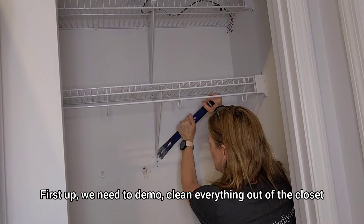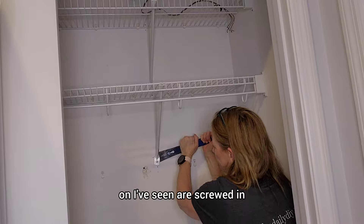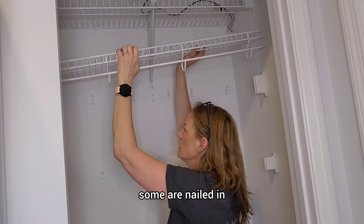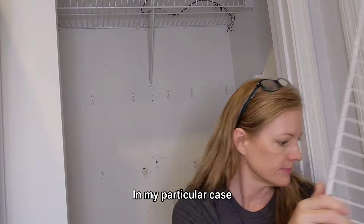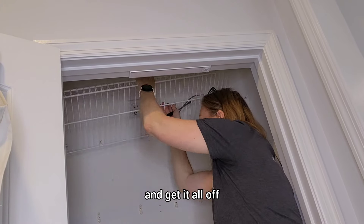First up, we need to demo — clean everything out of the closet, then remove all of the wire shelving. Some of these brackets holding the shelving on are screwed in, some are nailed in. In my particular case, they were all held in by nails, so a pry bar was the easiest way to get behind there and get it all off.